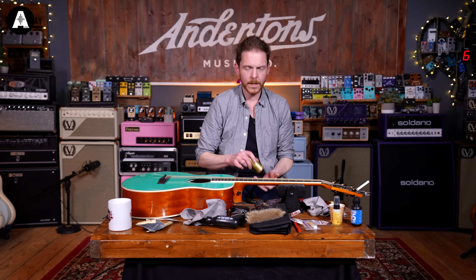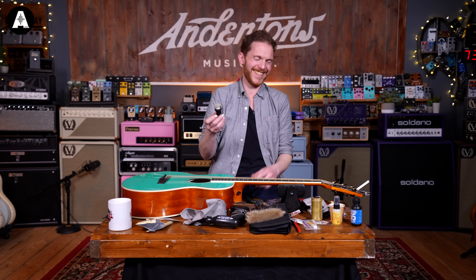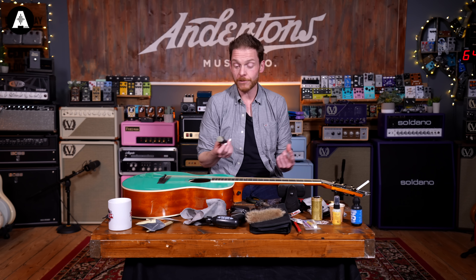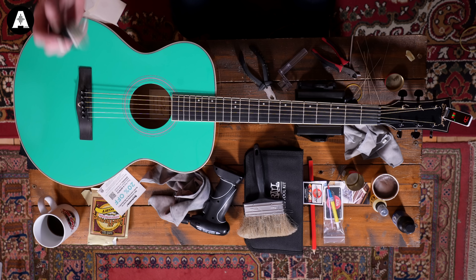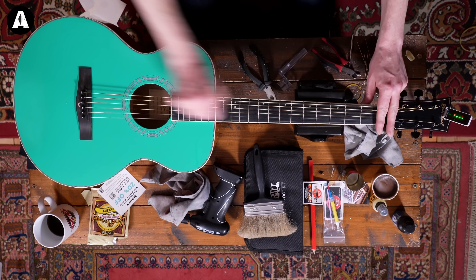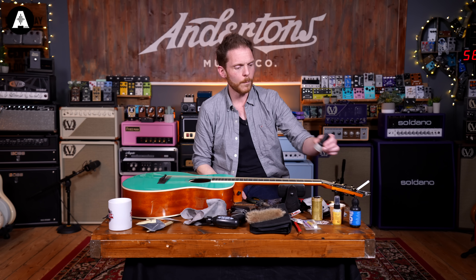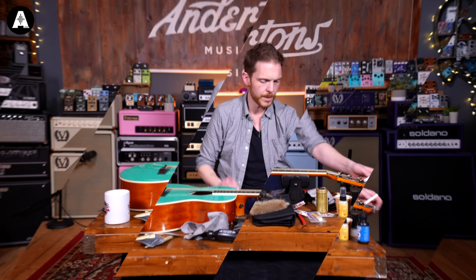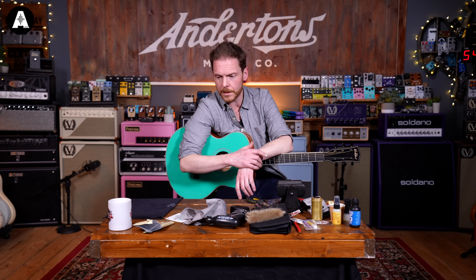If like me you have quite corrosive sweat, you can use a string cleaner to try and make the strings last a bit longer. Fast Fret is brilliant for this, or there's Dunlop String Cleaner and Conditioner — there are loads of them. Fast Fret is really good, you just wipe it on the strings and it helps lubricate the strings and stop them rusting quite as quickly.